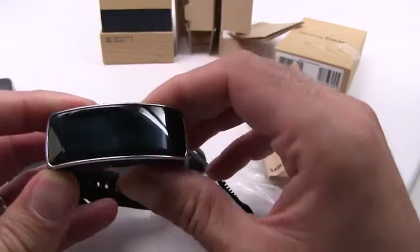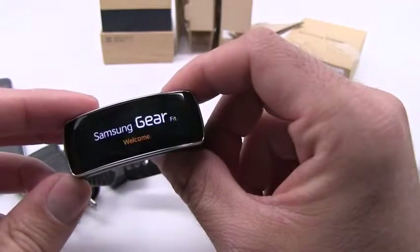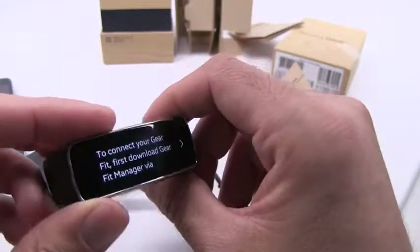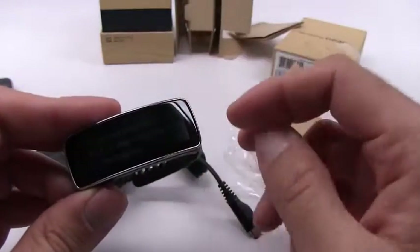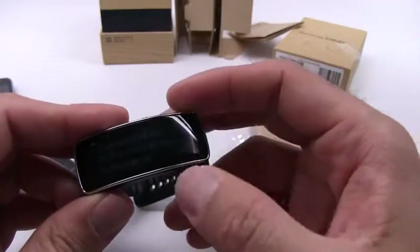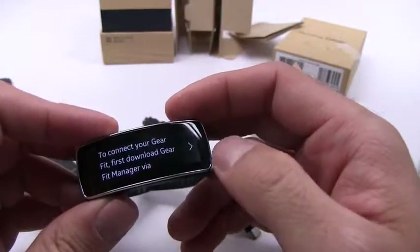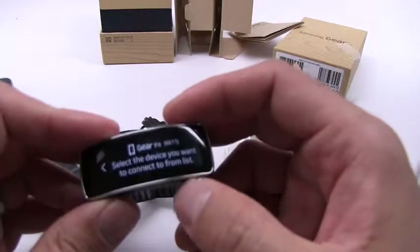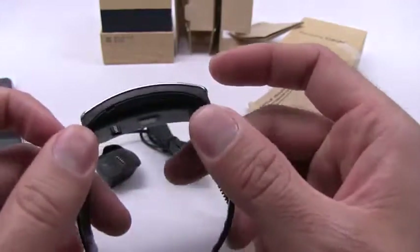Let's see if this is even powered on. There we go. You'll notice that we do not see any branding regarding Galaxy — that's because it is not an Android-powered device like we're used to seeing from Samsung. It's saying to connect your gear: first download Gear Fit Manager via Gear Fit. I'll go ahead and set this up shortly, but this is just a quick look.